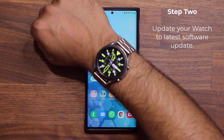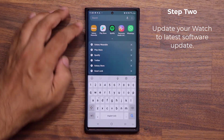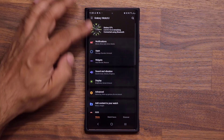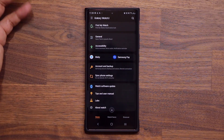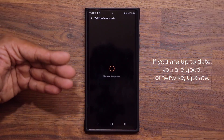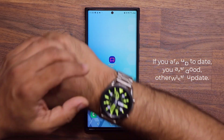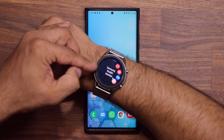Step number two: make sure your watch is up-to-date. Go to your Galaxy Wearable application, scroll down, and check for the Watch Software Update. Tap on it, choose your device — Galaxy Watch 3 or Active 2 — go to Watch Software Update, tap Download and Install, and confirm that you have the latest update and your software is up-to-date. Once you do that, the Samsung Health Monitor application will show up automatically.